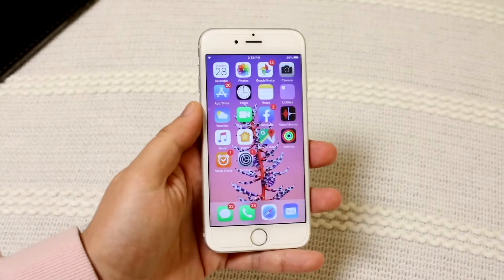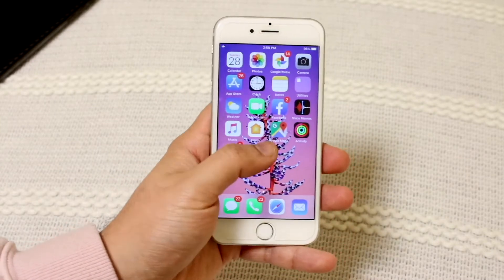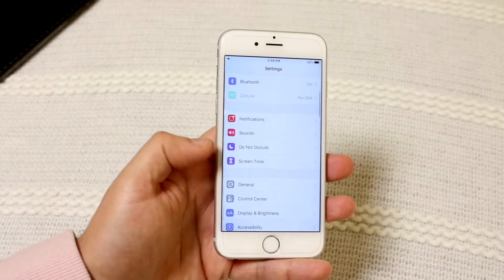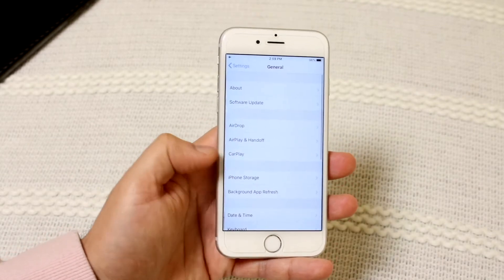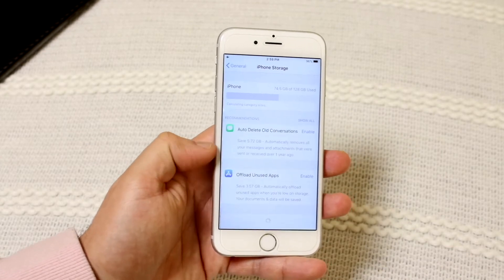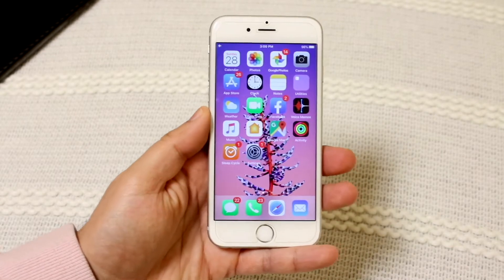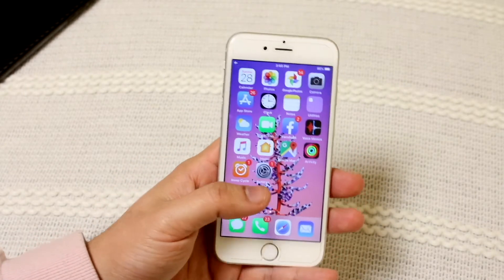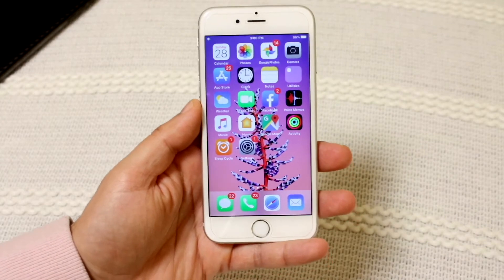At the same time, you want to go ahead and hop into your Settings app — this is something I just do all the time, it's almost like a habit. Go into Settings, scroll down, go into General, go into iPhone Storage. What I typically do is go ahead and delete any software updates that I may have available. So go through your iPhone Storage, find any iOS updates you may have downloaded, tap on it, click delete, and you should be good to go.